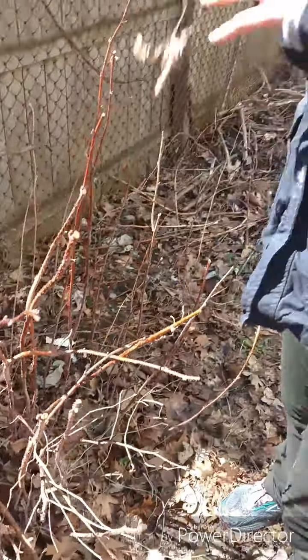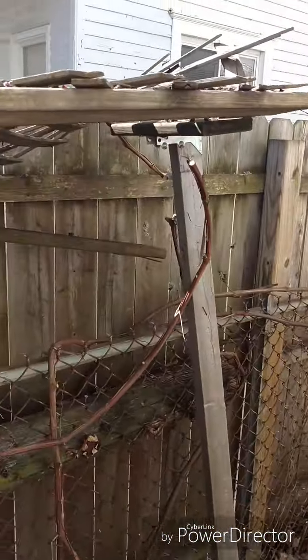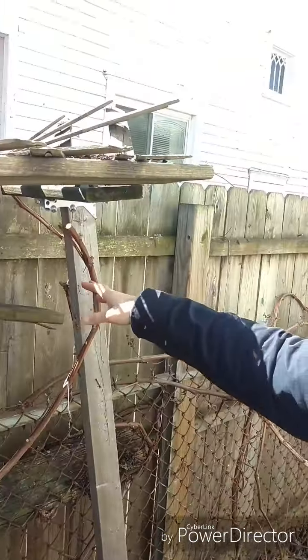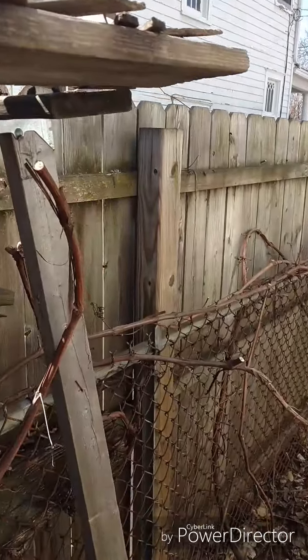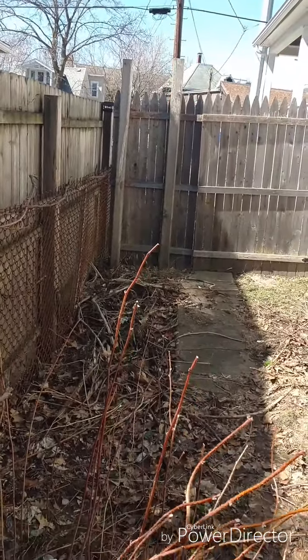With grapes, as you can see from earlier, I pruned them very basically down to the big branches and cut off everything else. That really encourages new growth, and in a couple of months it's going to be right back to a whole bunch of branches. So those are just some tips on pruning.